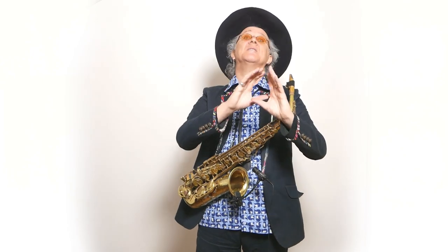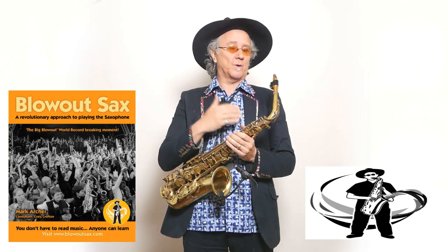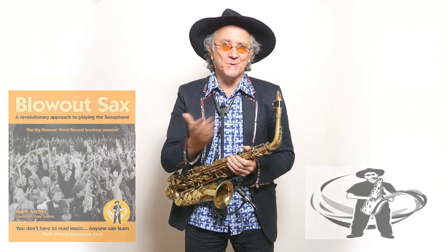Absolutely fantastic tune — so that's Baker Street. I'll teach you the whole thing a little bit later. Take your time, learn it, get it under your fingers, and show off with it. You can see the charts for this at BlighoutSax.com, where my book is — Blighout Sax: A Revolutionary Approach to Learning the Saxophone. I really enjoy playing it. It's one of the reasons that millions of us around the world play the saxophone today. So enjoy it.